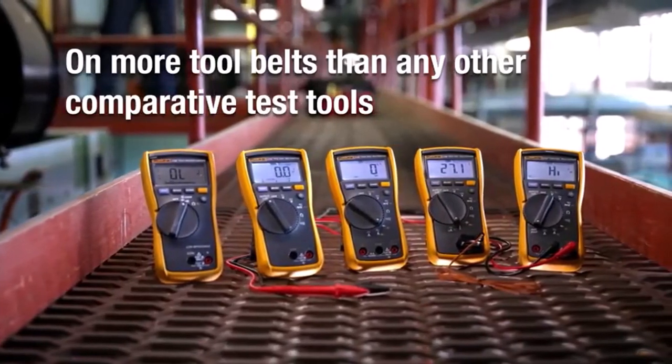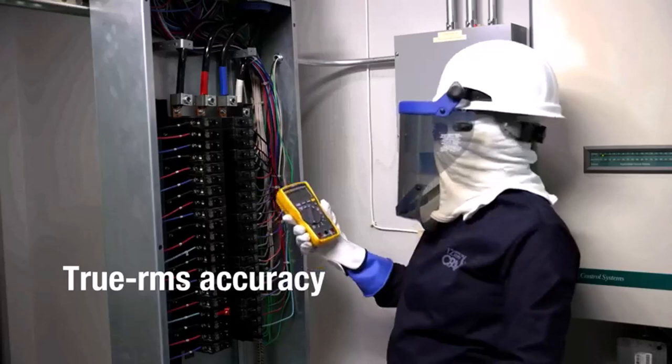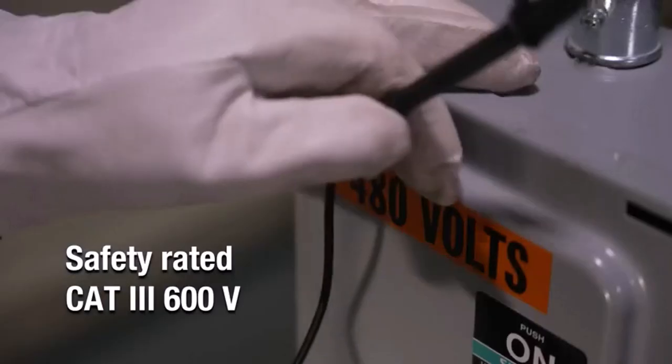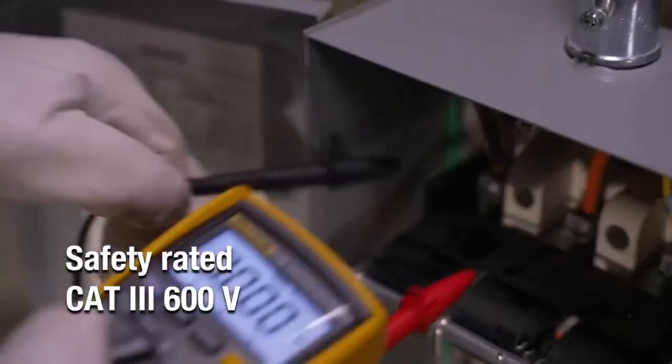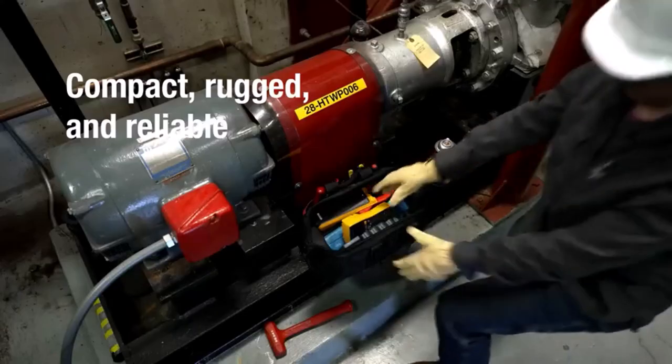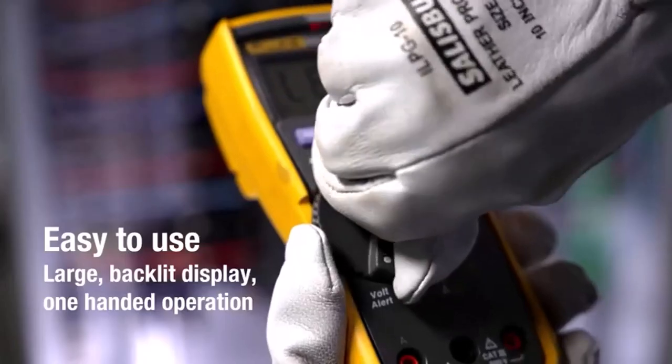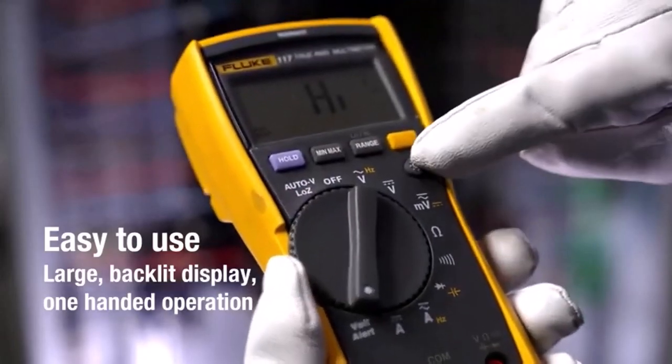Multimeters measure the voltage, resistance, and current of a wiring circuit. There are many products available to choose from, each with different characteristics, benefits, and prices. To help you make an informed decision, I did extensive research, read tons of reviews, and compiled a list of the best multimeters from reputable brands.